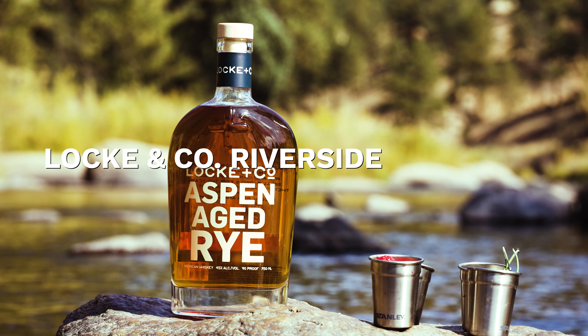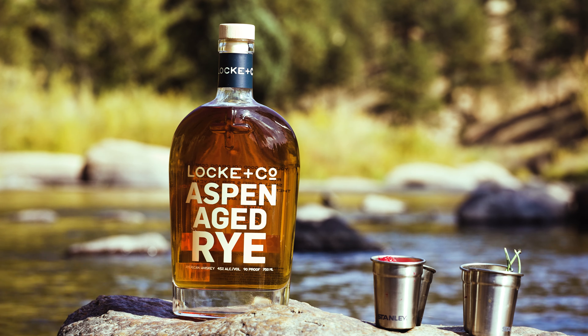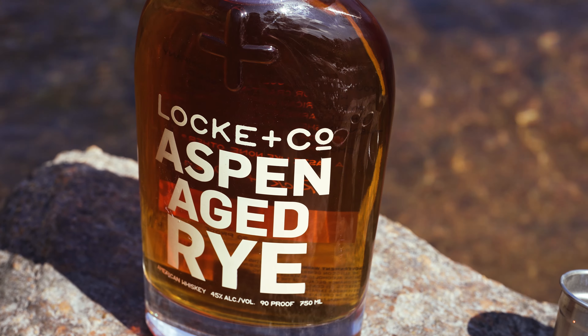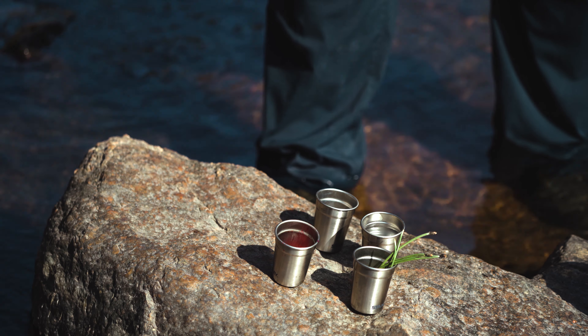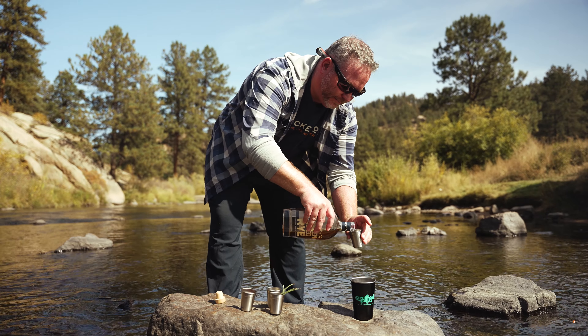It's Owen Lock here. We got another great cocktail for you. This is our Riverside Rye. As you can see, I'm standing in the river. Everything in this cocktail is foraged right around the river, except for the whiskey. So we're gonna start with two ounces of Locke and Co Aspen aged rye — it's gonna go into my cup over here.